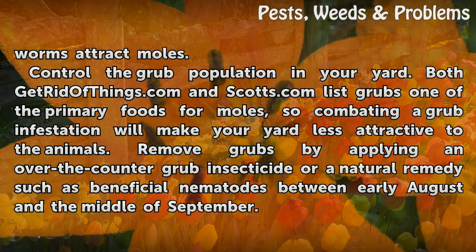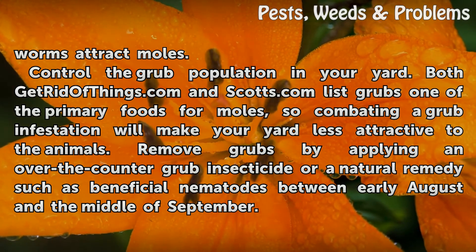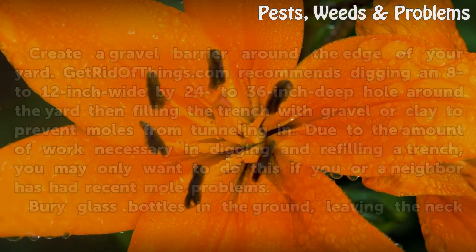Control the grub population in your yard. Both GetRidOfThings.com and Scotts.com list grubs as one of the primary foods for moles, so combating a grub infestation will make your yard less attractive to the animals. Remove grubs by applying an over-the-counter grub insecticide or a natural remedy such as beneficial nematodes between early August and the middle of September.